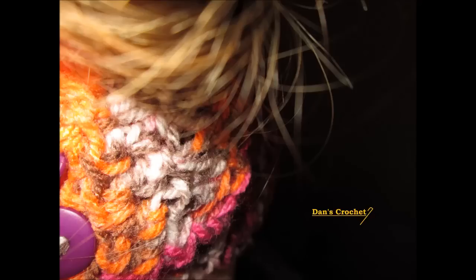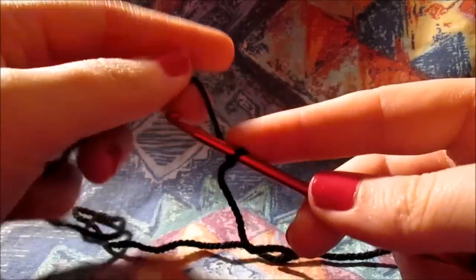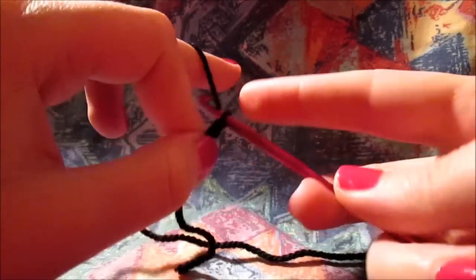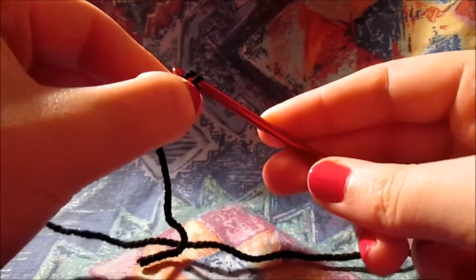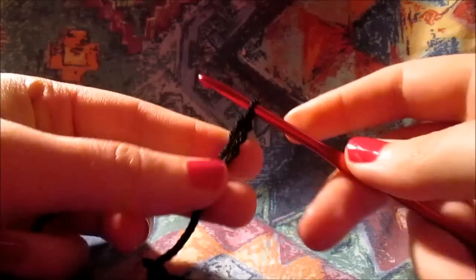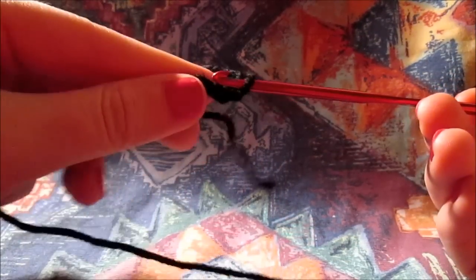Now let's begin with our panda's ear. To start our panda's ear you will have to attach a slip knot to your hook. I am assuming by now you know this is a very easy step to do — in case you don't remember, just go back to my very first video. And now you will have to chain 4.